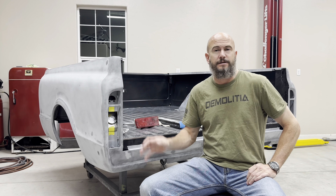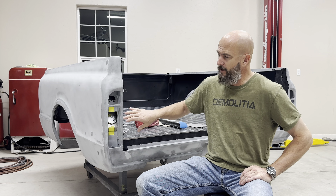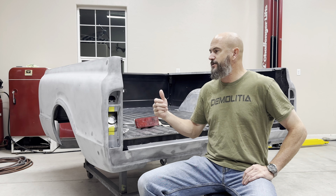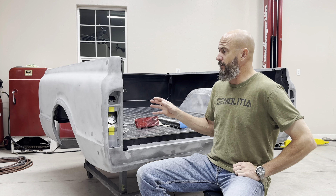Hey everybody, welcome back to the channel. Finally got some decent progress here on the C10 bed, so I wanted to post a new video on it. If you guys see the hidden filler in here, don't worry, that's going to be on a future video. This video is mainly just getting into the current progress on the bed and getting the bodywork to where you see it right now.